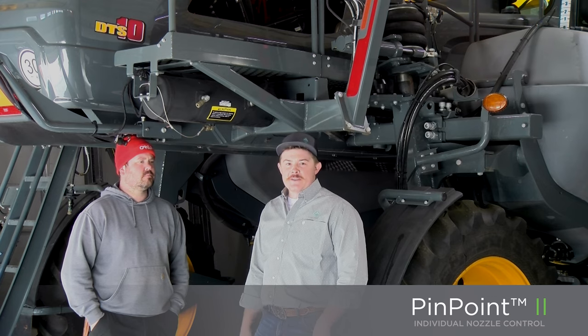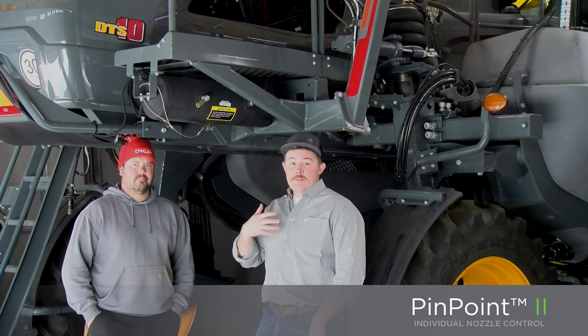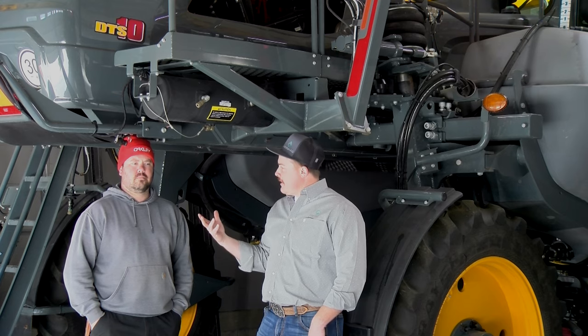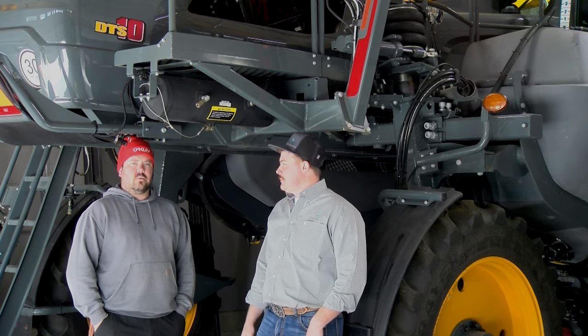Not only is Brandon's corn planter Capsam-equipped, he also has a Pinpoint 2 system on his DTS sprayer, which is really awesome. I don't get to work on a lot of DTSs. I was going to ask you: what is it that made you interested in looking at the Pinpoint for your sprayer?